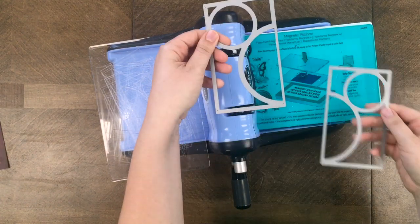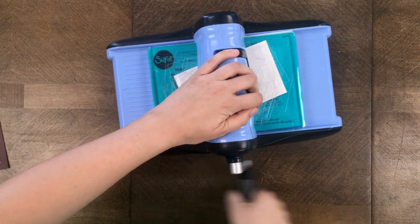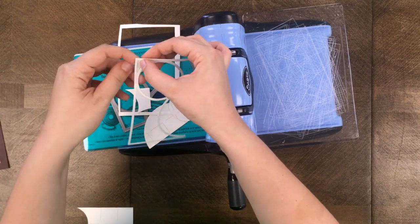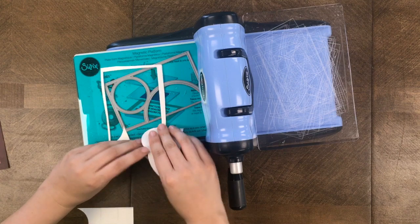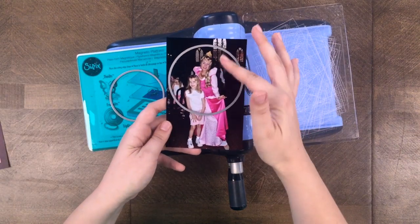After this cut I'm going to cut with the other die that creates the other side of the Mickey shape. I use the same exact instructions — just roll it through the machine, get all the pieces out, and I'm going to save the frame piece for my page.